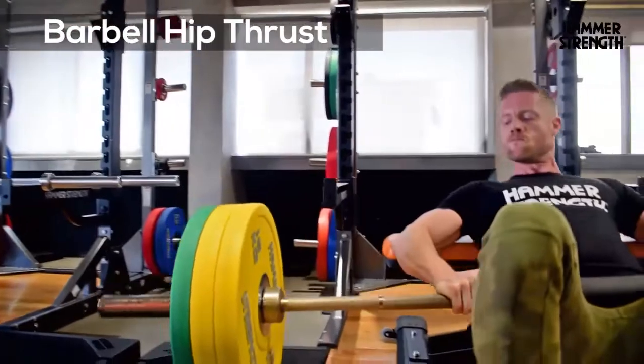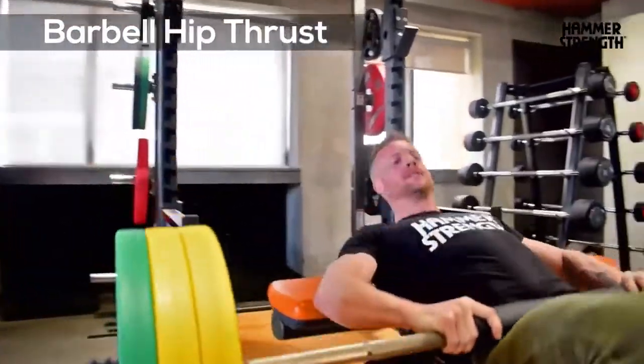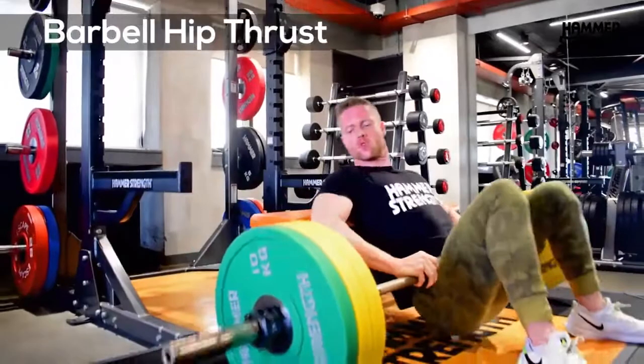If your glutes are underdeveloped, your speed, power and strength of your overall legs are all compromised.